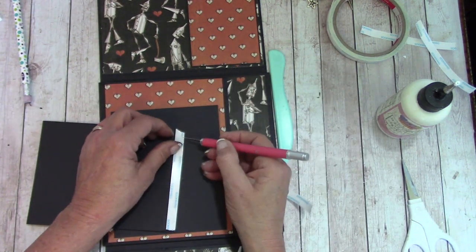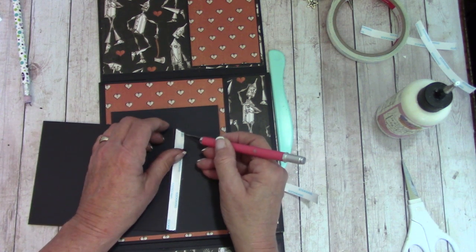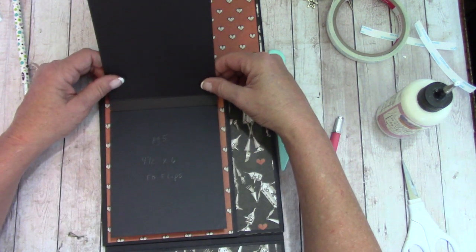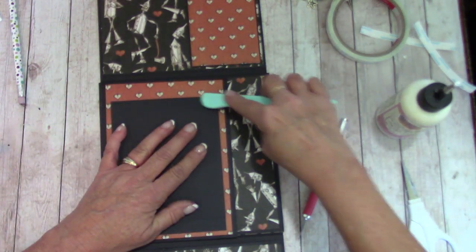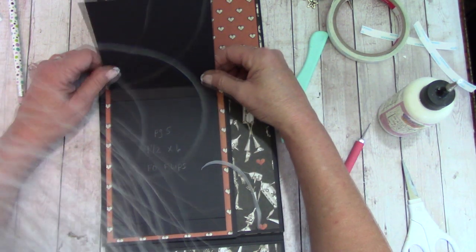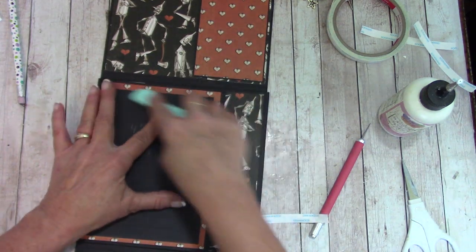The next ones, we just place like before: sticky side, match it up, place it, and burnish down really good. Last one — right here, I think that's pretty even. Burnish.